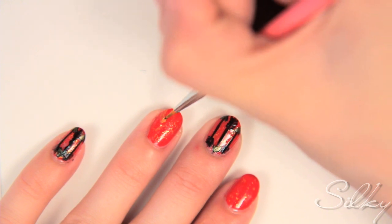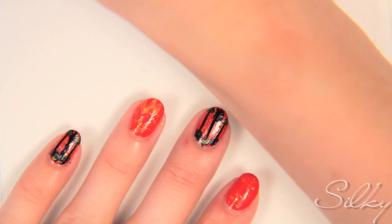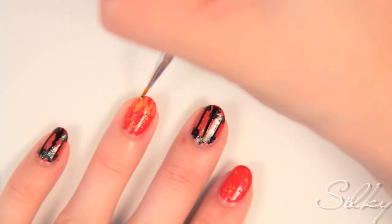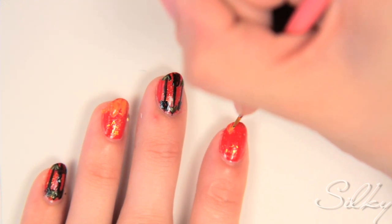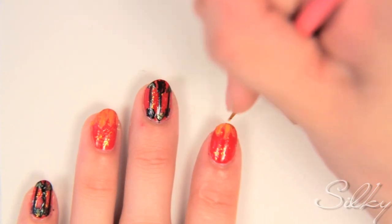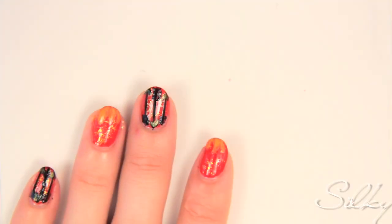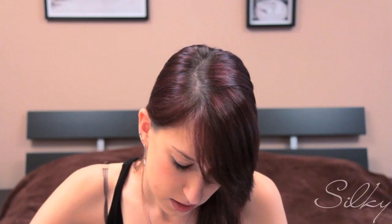Last but not least, we're going to do fiery tips — just create flames. The same thing over here on my pointer finger. Now I'm going to put a little yellow on top of it, just to add different shades to the flame. And then a tiny bit of red to add to the flames as well.